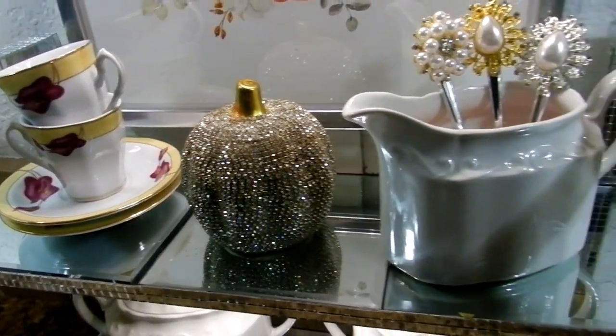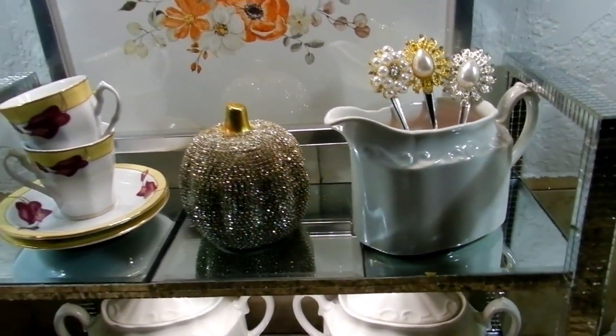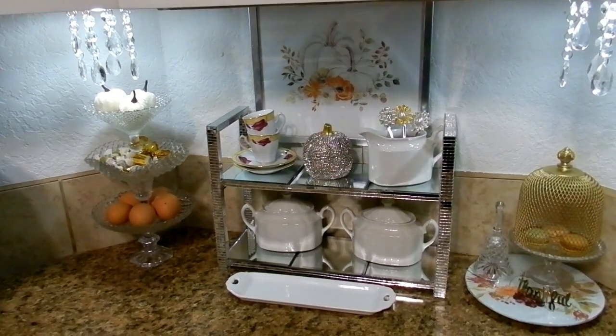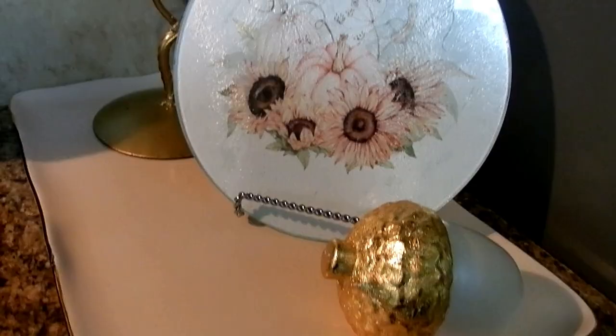Hello everyone and welcome to my channel. Today I'm sharing some easy and inexpensive DIYs that I've created for my coffee station, just to glam it up a bit for fall.